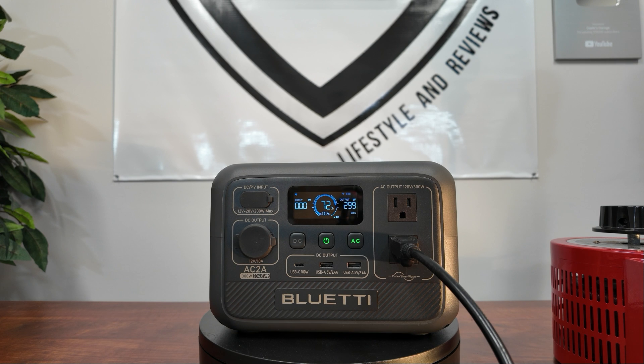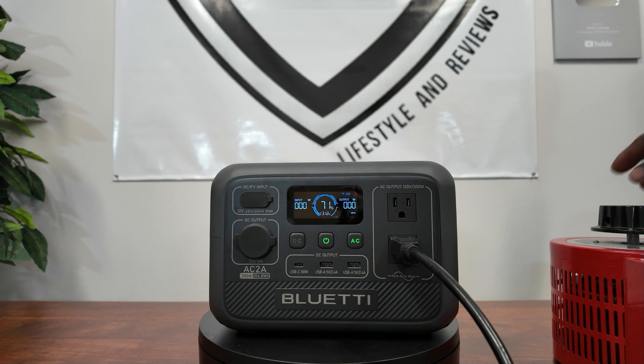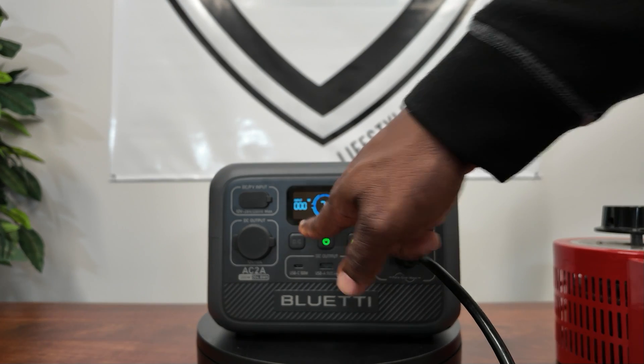Holding 300 watts no problem. Let's go for overload. This does have a power lift mode so it can actually go over 300 watts. We hit 364, 366, 370 — and it shut off with an alarm.